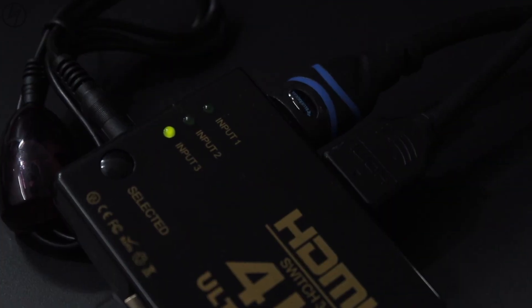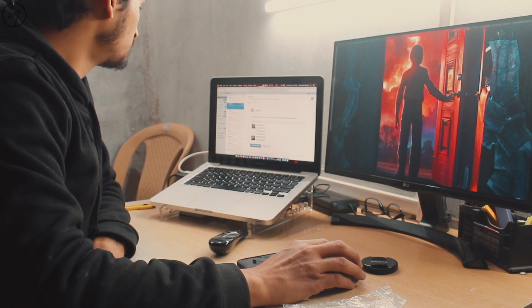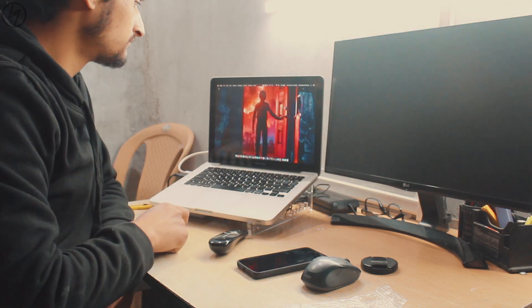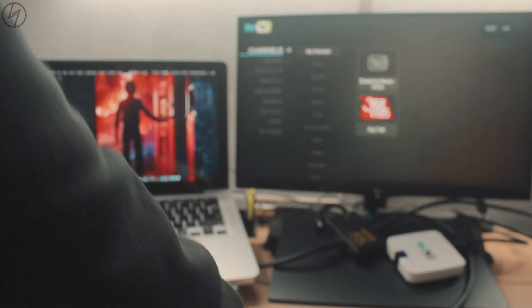Now you can see the LED glowing corresponding to the input HDMI port. As you can see, this monitor is working as my secondary screen for my laptop. Now if I want to connect the monitor with my android box, I'll just press the button on the remote corresponding to the HDMI port. That's super easy and very convenient.